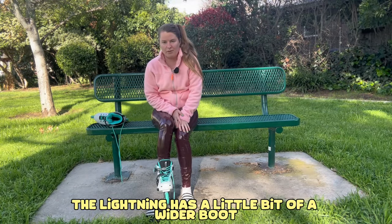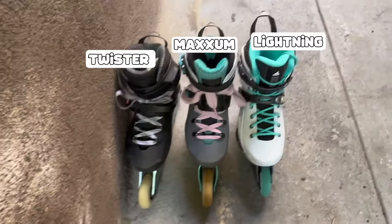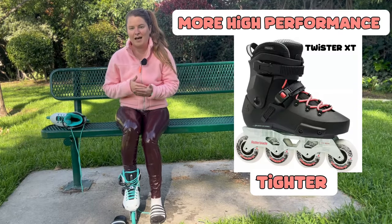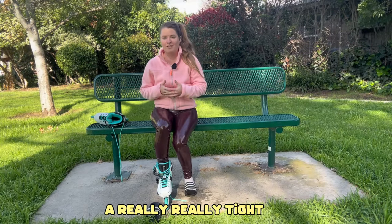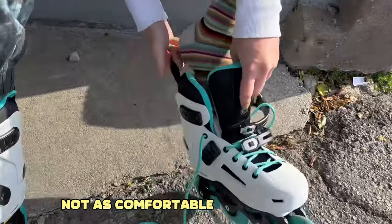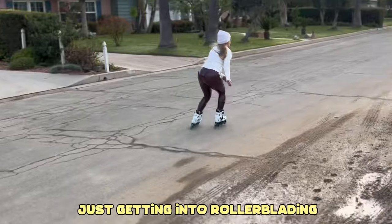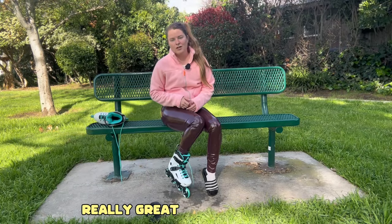The Lightning has a little bit of a wider boot compared to some of their other skates like the Twister or the Maxim, which is what I'm used to skating. This would be a really great skate if you have a wide foot or if you just like the comfort of a wider boot. A really tight, snug fit is going to be more responsive and high performance, but it has more of a break-in period and isn't as comfortable right away. The wider boot fit is great for comfort, especially if you're just getting into rollerblading for recreational fitness.